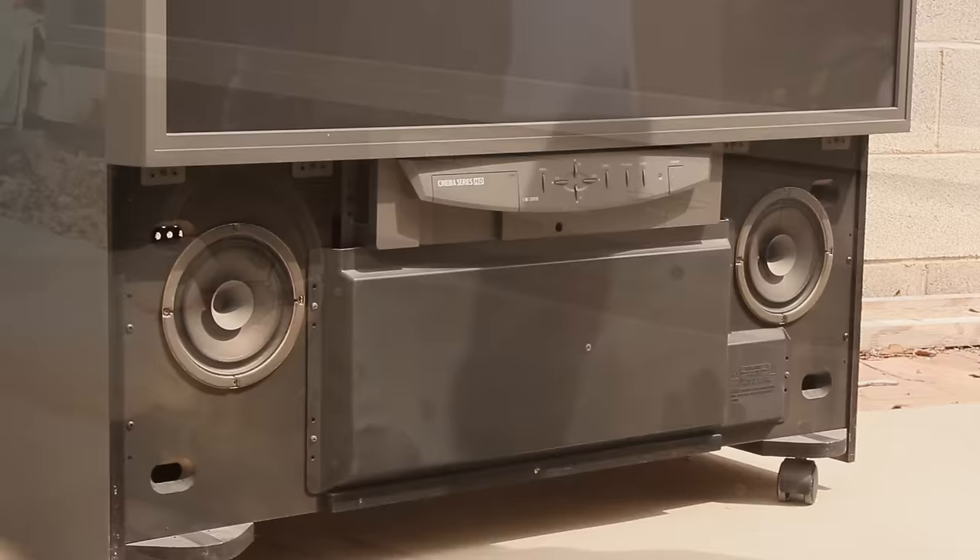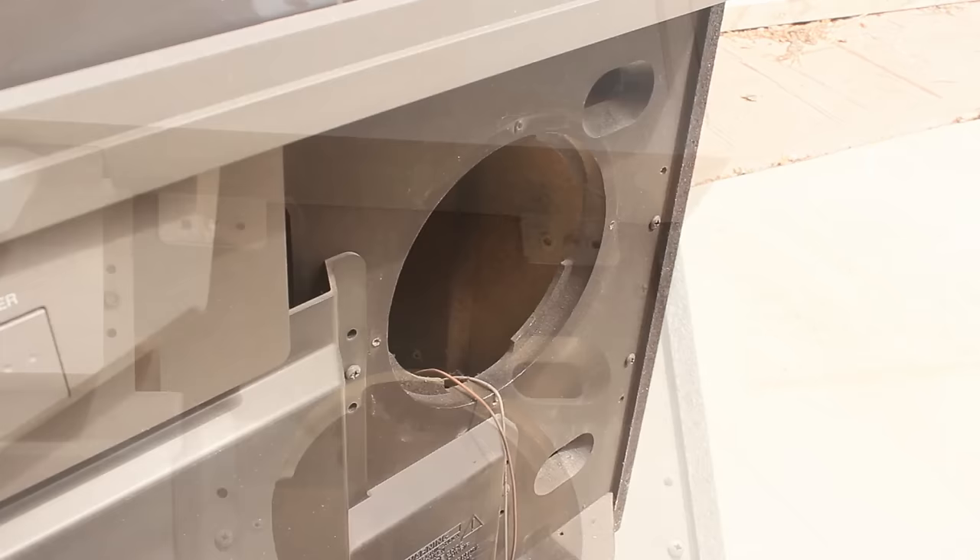First thing I'm going to do is remove this speaker guard to expose the speakers, and I can take these and remove them for a future project. These are 8 ohm speakers, and I'm sure I can find a good use for them.